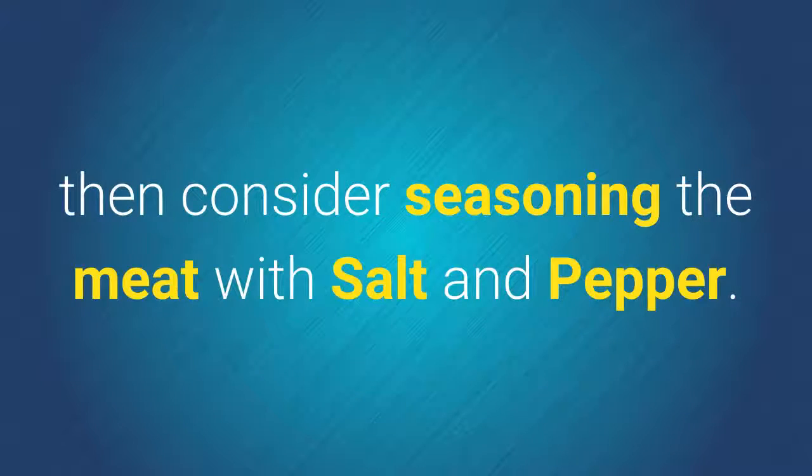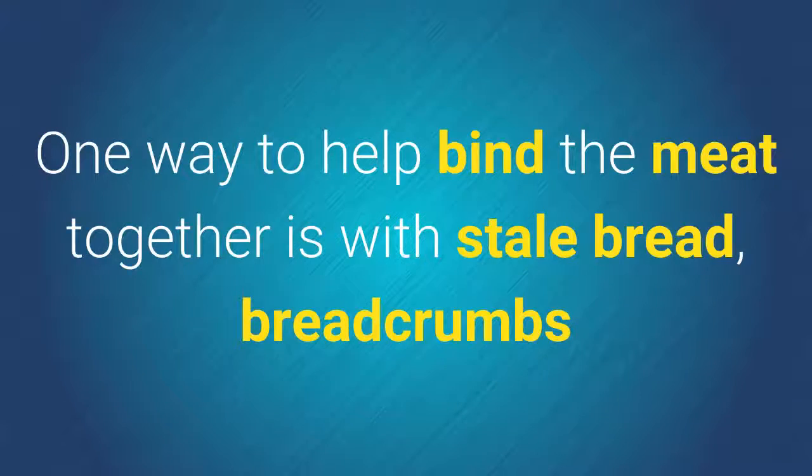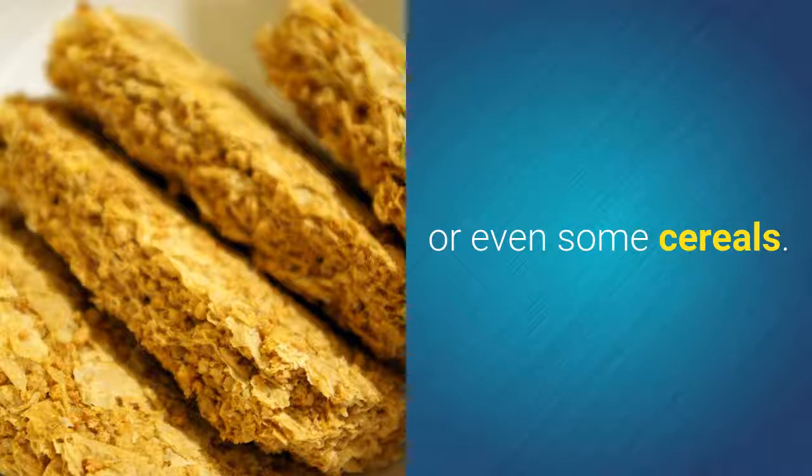Don't want your meatloaf bland? Then consider seasoning the meat with salt and pepper. You can also try some dried herbs and spices if you like. One way to help bind the meat together is with stale bread, breadcrumbs, or even some cereals.